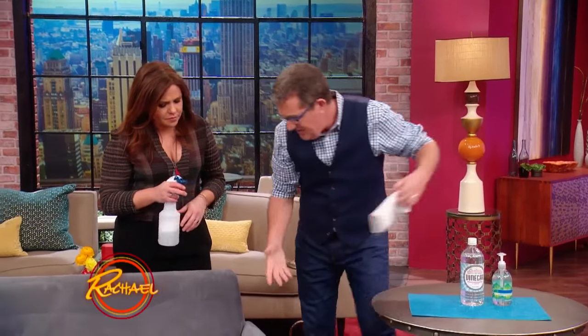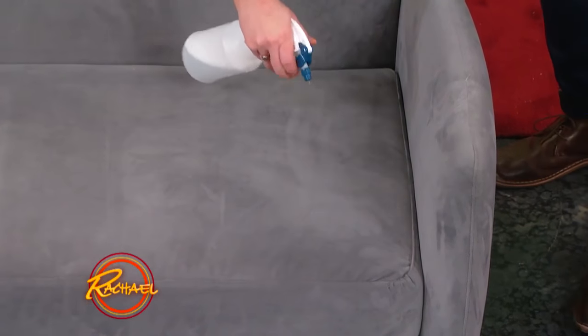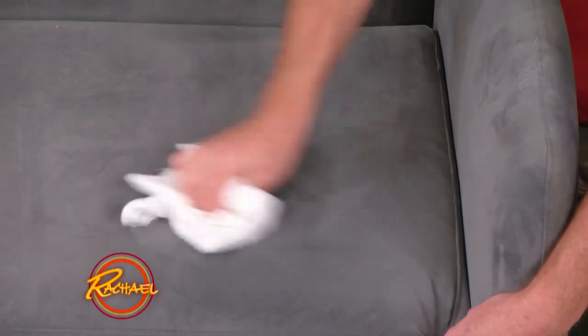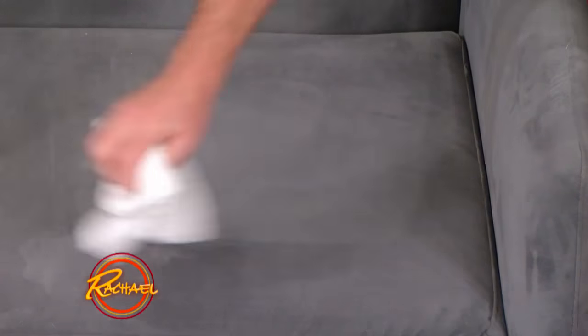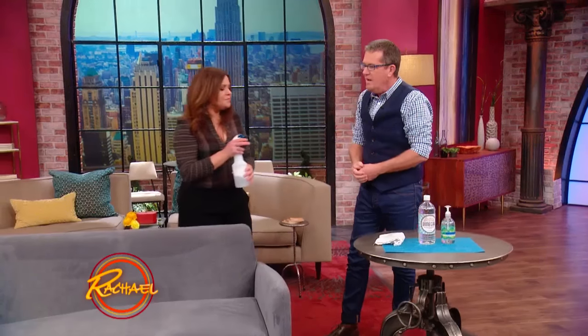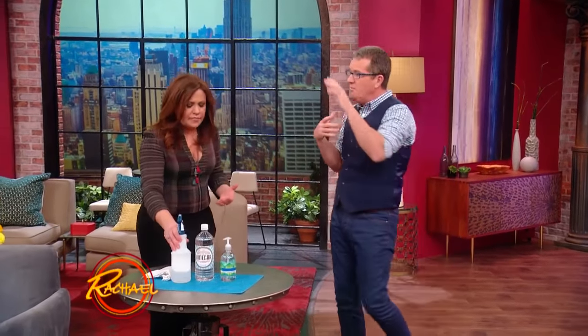If there's a stain on the couch — there's a little stain right here — just cover it. It's very, very gentle. Don't overwork it. But it's effective; vinegar works on everything. And you can actually see straight away it looks great. Both the baking soda and this smells fresh.